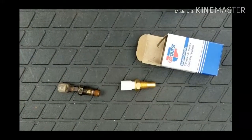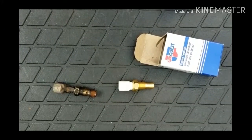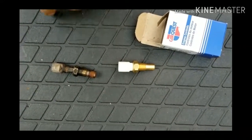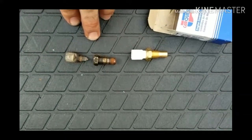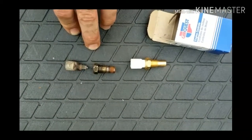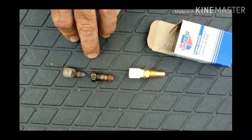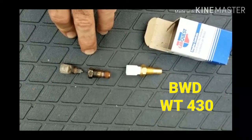We got the old one out — you're also going to lose a little bit of coolant, don't panic about that. Here's the new sensor; the old one is actually broken in half and was dangling down. So if you've got a gauge that's bouncing around or not reading at all, this is the one-wire sensor on the back of the head that goes to the gauge.